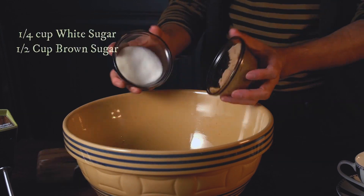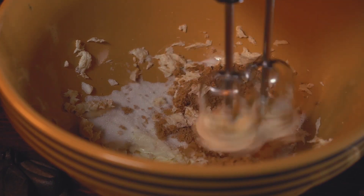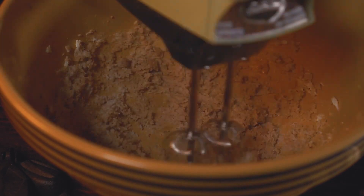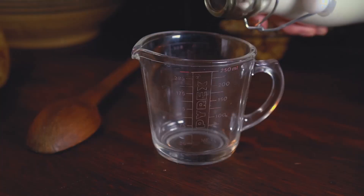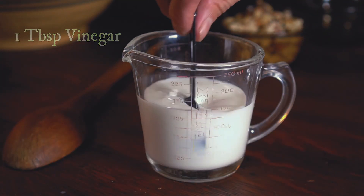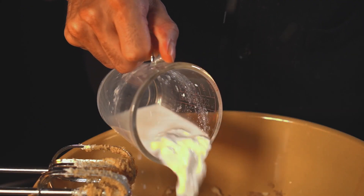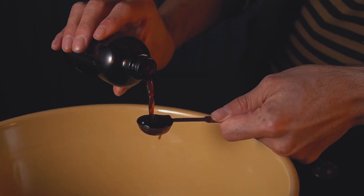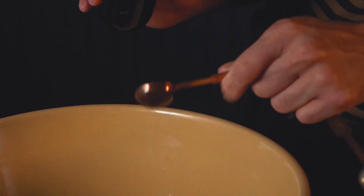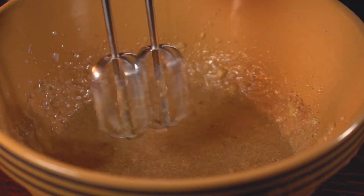I mix softened butter, brown and white sugar, and beat it until it's creamy. From there I measure some whole milk and mix it with white vinegar. When you mix the two together you get a nice chunky buttermilk substitute. Crack an egg, add a heaping teaspoon of vanilla extract, and three banana corpses. I obliterate until incorporated.